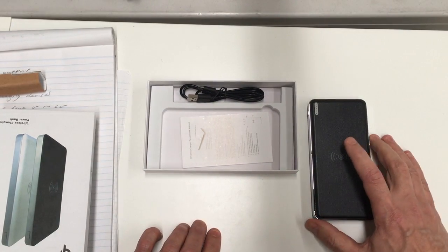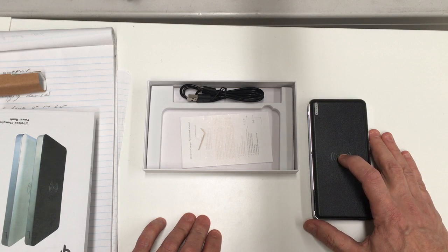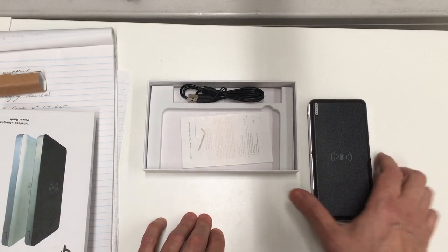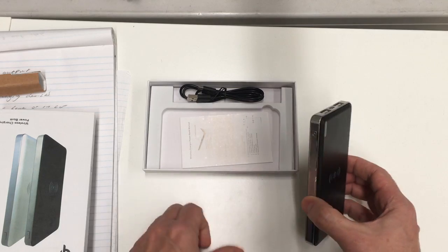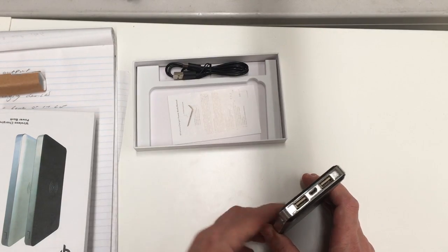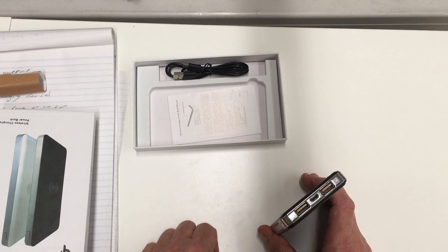The unit itself has an output of 10,000 milliamps. To give you an idea, charging basic things like an iPhone 6, you'd probably get around four or five charges out of something this size. You can also charge multiple devices at the same time using the two USB ports on the side — you could have two phones being charged simultaneously.